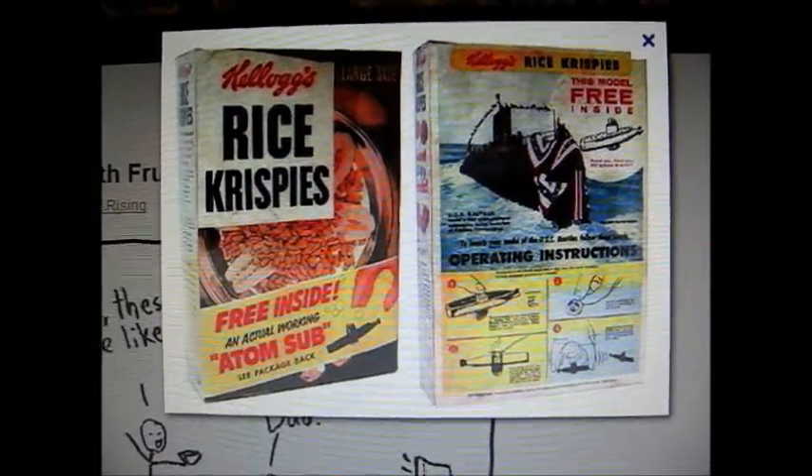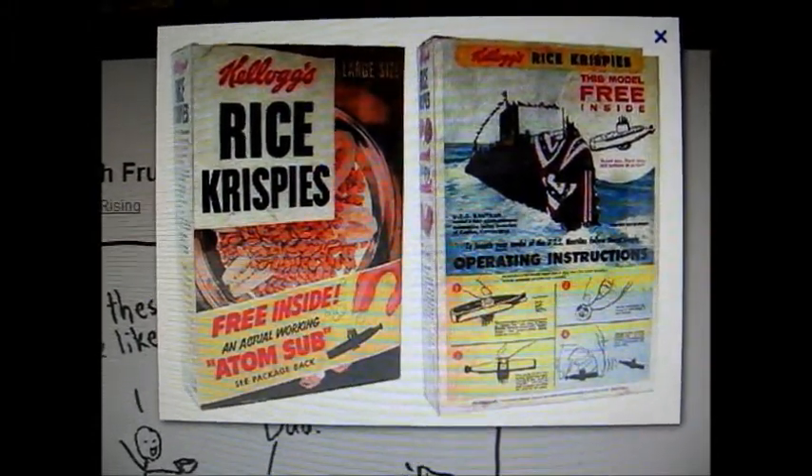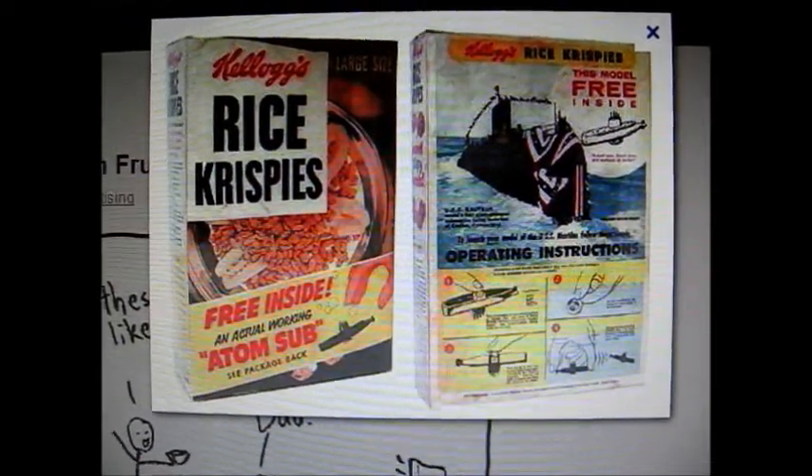There's the ad — the original ad for what they call the Atom Sub, as it appeared on the Rice Krispies box. That's the toy we're going to be looking at.